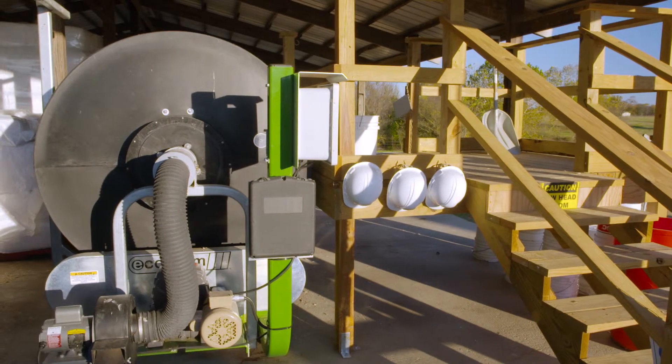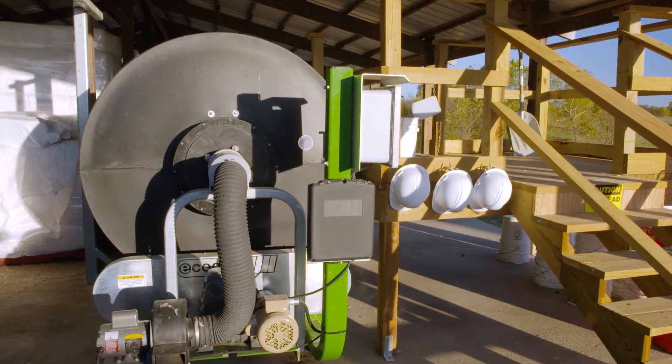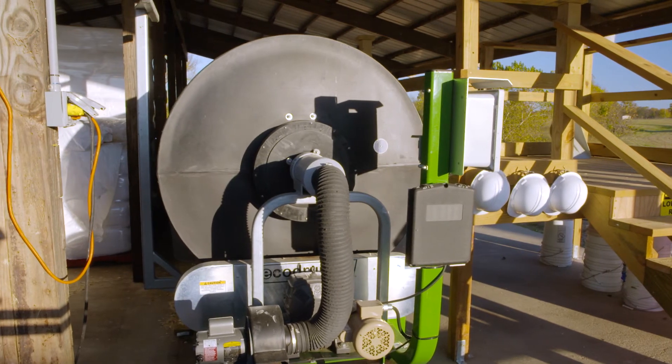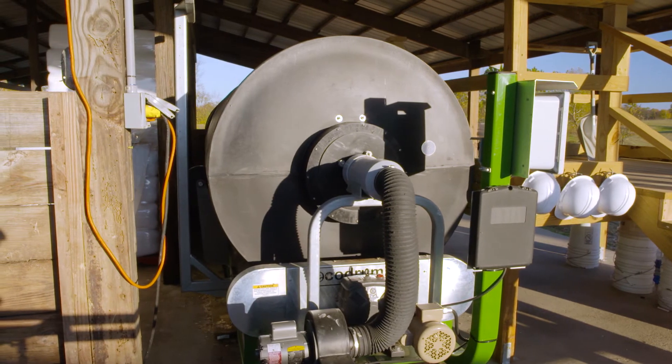This concludes the training video on the maintenance of your Ecodrum Composter. If you have any further questions, please feel free to click on the links provided to our other training videos on a variety of topics, or email us at info@ecodrumcomposter.com.